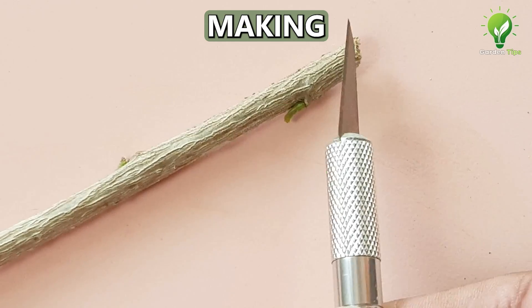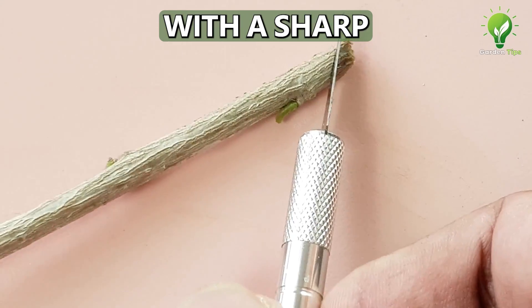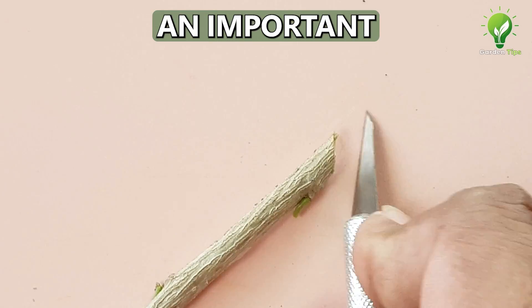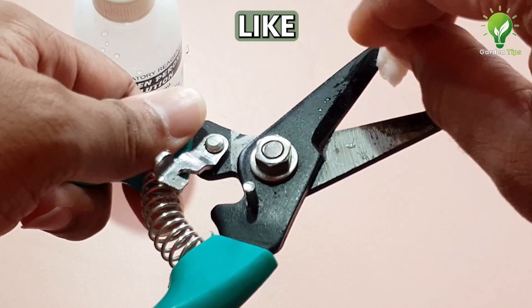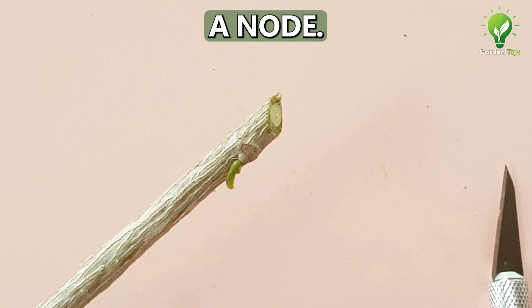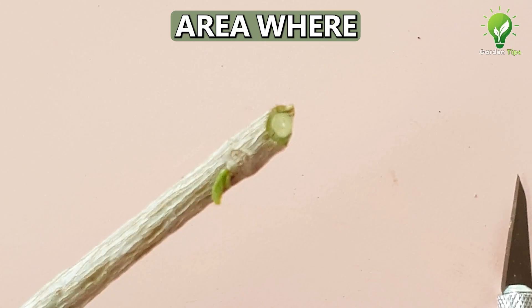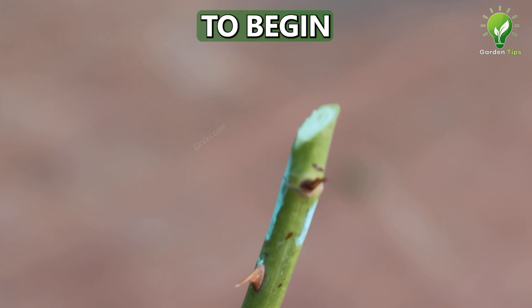At number 2: Making a sharp cut at a 45-degree angle. A sharp cut with a sharp cutting tool or blade is also an important factor for success. Preferably sterilize the cutter with some disinfectant like hydrogen peroxide or any household antiseptic. Make a cut about half an inch below a node — the area where rooting starts — and this node area has to be inserted into water for rooting to begin.